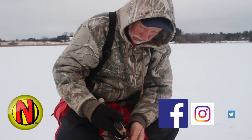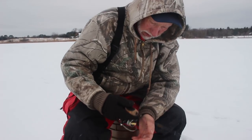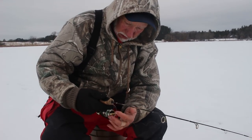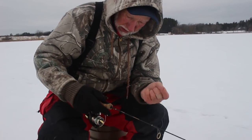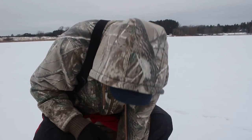Light line — probably four-pound test, most likely. I sometimes use six if the water is stained. Sometimes you don't need a real light line. Depends on how the bite is. For bluegills, sometimes lighter is best.